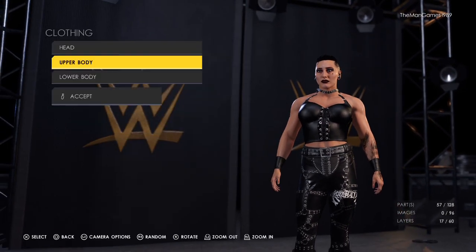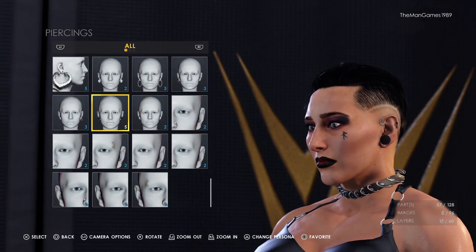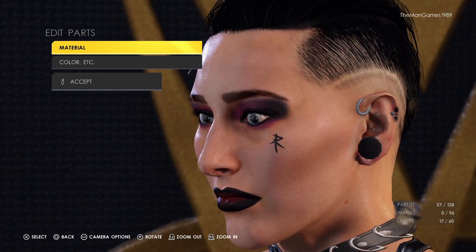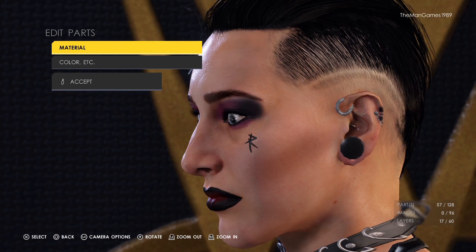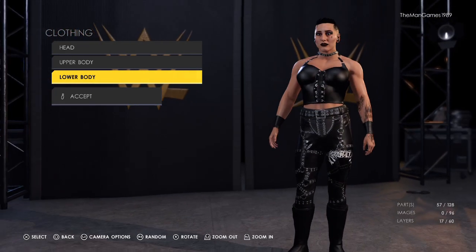That is it for the upper body. Going to Head — this is already on the Rhea Ripley model. On her ears, you can't put an image over it to get the little hole that she has, which is a bit disappointing. We could have put a circle image over that to make it look see-through, but you can't do that on the game, which is a bit annoying. That is why we haven't done that, in case anyone was wondering.